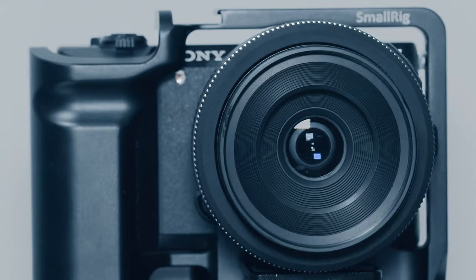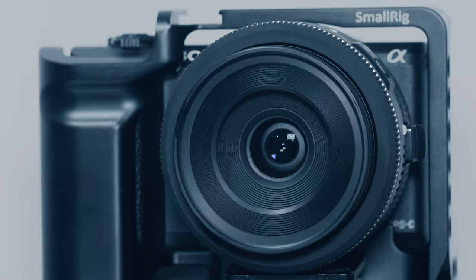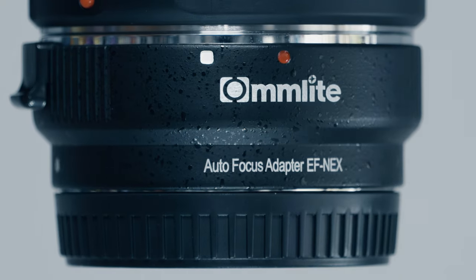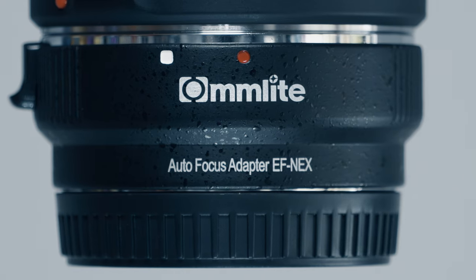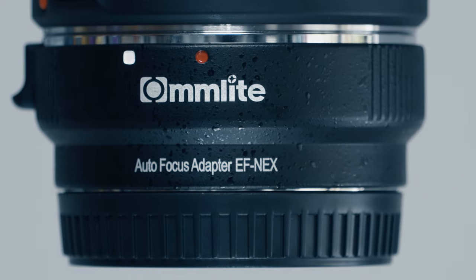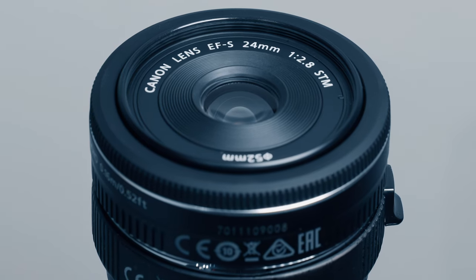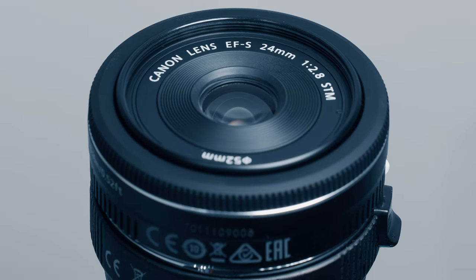I'm filming the images in this review on a Sony A5100 with a Commlite adapter. The Commlite adapter will not let me record video using autofocus continuous, so this is a manual focus only lens when adapted onto my Sony cameras. The lens in question is the Canon EF-S 24mm f2.8 STM.